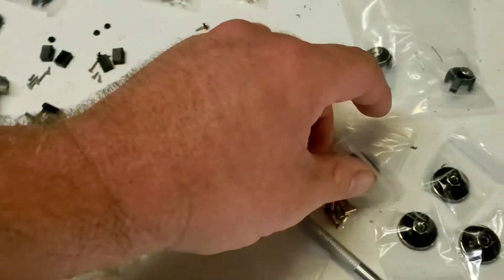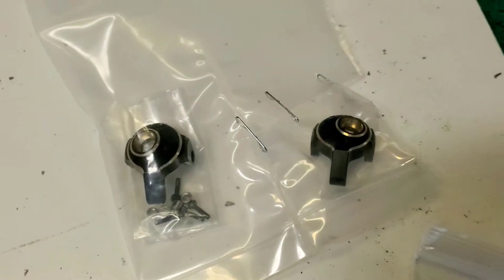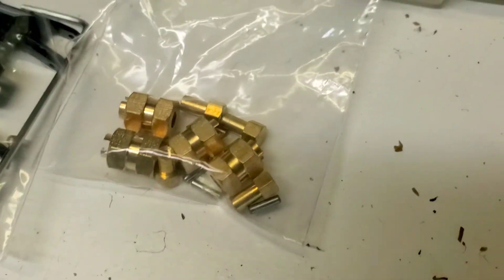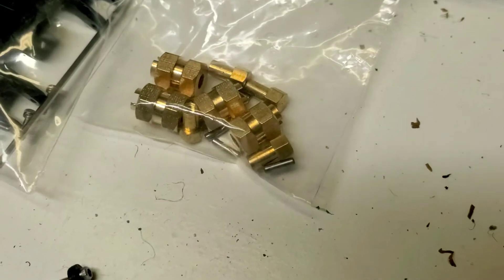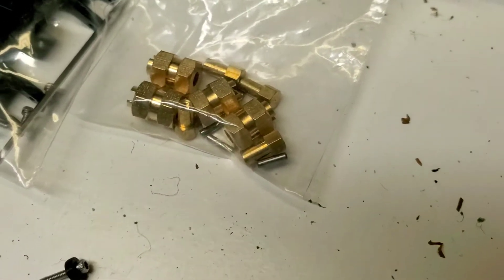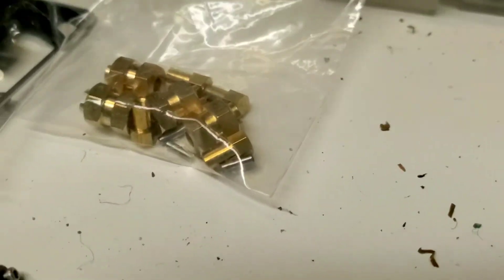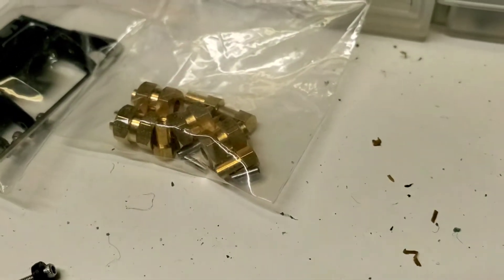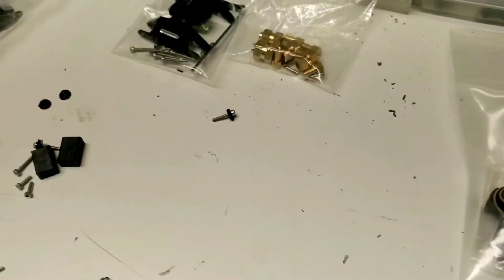I also have black brass steering knuckles, and these little brass plus-five or plus-six offset adapters — you see them all over the place with slightly different numbers, plus four, plus five, plus seven. They're probably all pretty much the same. I believe it's right around five to five and a half millimeters of extra width you'll get on your rig using those.